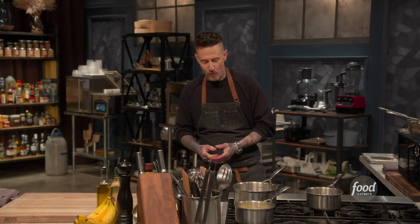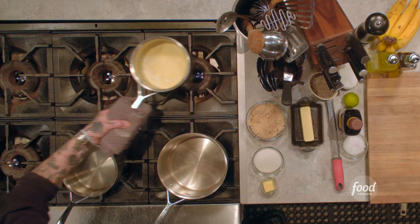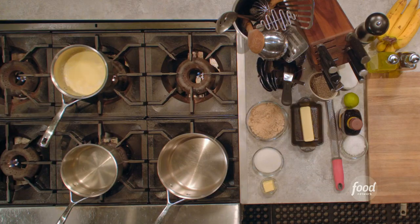We're gonna make that caramel sauce for our bananas — let's call this Bananas Michael. I don't know who Foster is, so we're gonna call this Bananas Michael. What I like to use is a toffee caramel sauce.